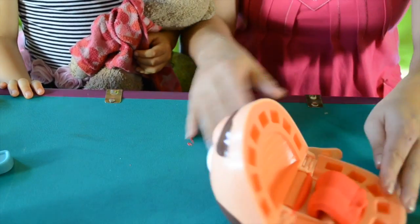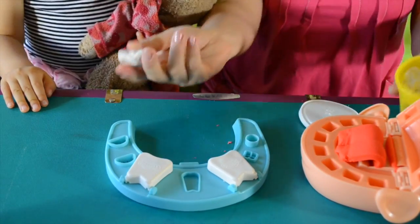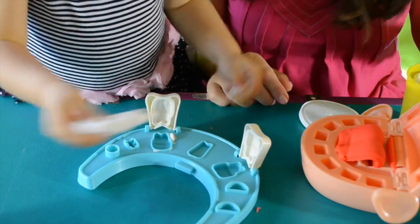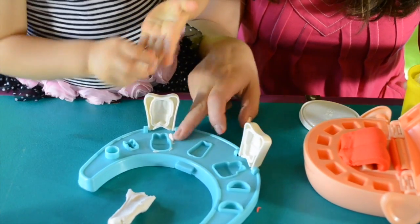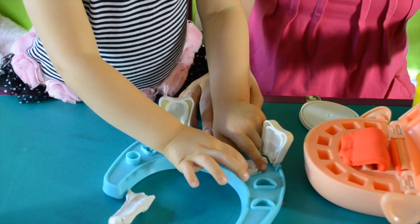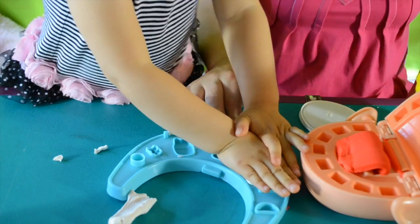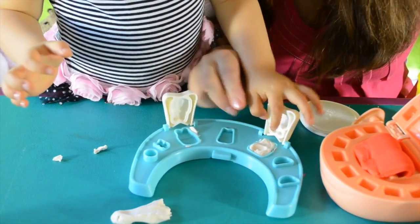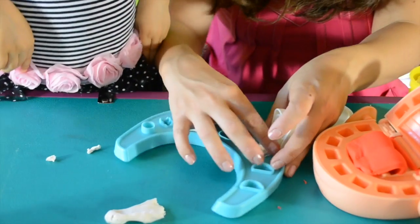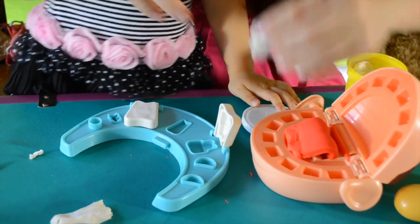We need some red Play-Doh! Now we need — oh yes! Why do we need the white one? Well, we had to make the teeth! Let's open it up. I'm gonna pick this one. Is that enough? We will see! Just right! Now how do we get it out of there? I think we need to use our fingers for that, right? Just a little bit, don't break it! So now we put this sheet right here!